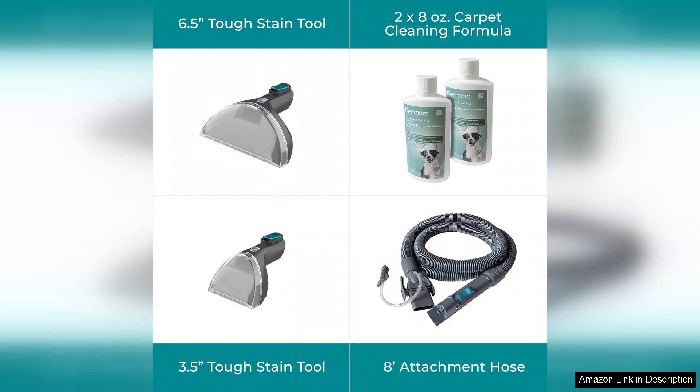Overall, the Kenmore KW4070 RevitaLite Pet Portable Carpet Cleaner is a powerful, efficient tool for anyone dealing with the challenges of pet ownership or general household messes. Its combination of strong suction, ease of use, and versatility make it a worthwhile investment for keeping your home clean and fresh.